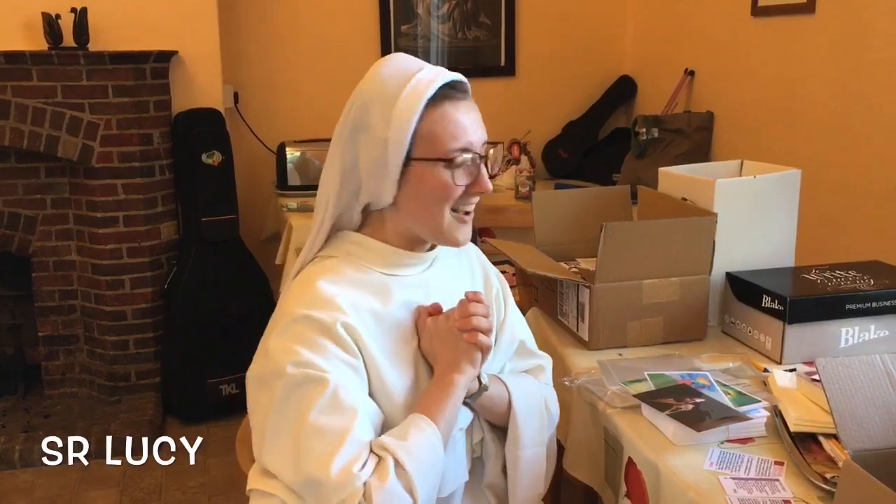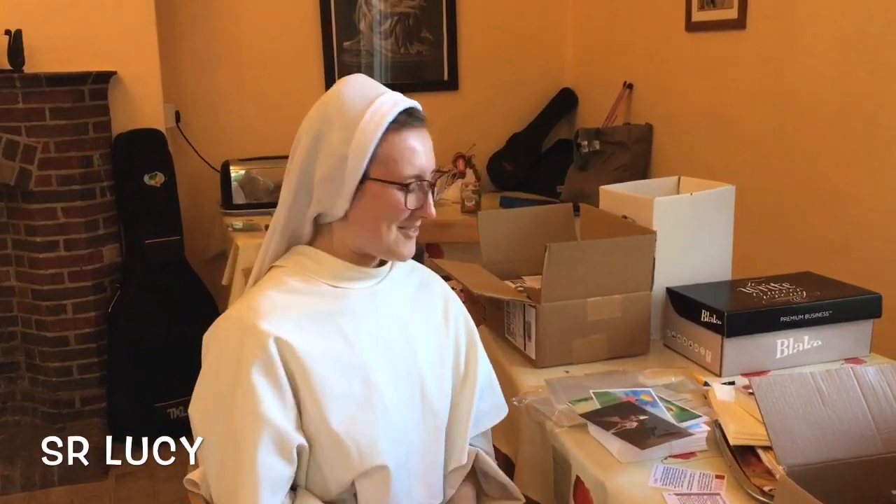Hi! So, it's another Dominicards update here at St Dominic's Priory. As a lot of you are aware, our website was down for about ten days or so because of major technical difficulties. But the problems have now been resolved, which means I've finally been able to put some new stock up on the website, which has been ready for a while.